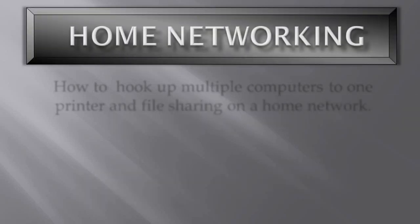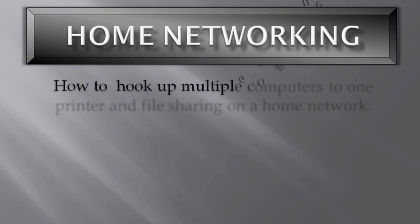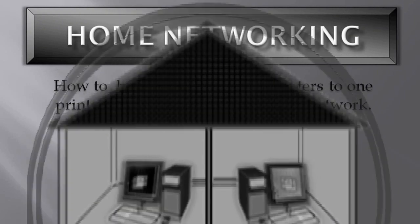Hello and welcome to another DaddyJanesFilms.webs.com video tutorial. In this tutorial I will show you how to hook up multiple computers to one printer and file sharing on a home network.